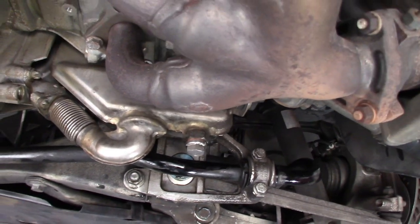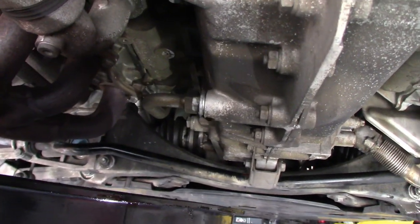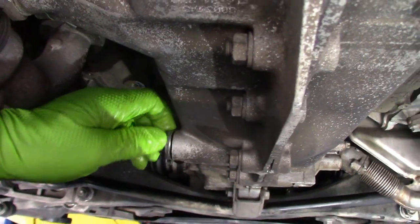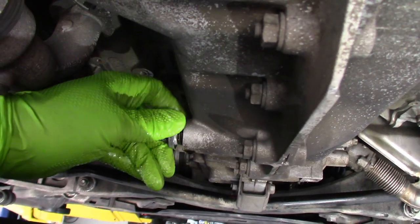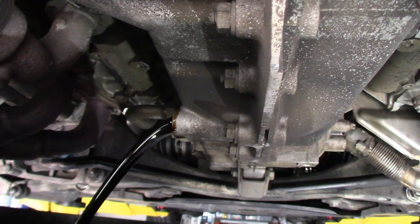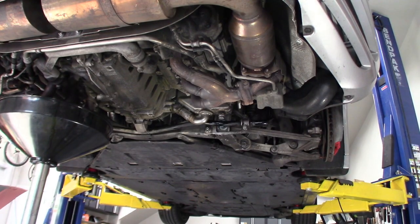The reservoir drain is back on but not torqued yet. Now this one — the engine block drain — is starting to drip. I've loosened it up and we'll bring it on off. Keep pressure on it until you're ready to take it off. I'll let it drain for a bit, then replace the washer and put it back together.